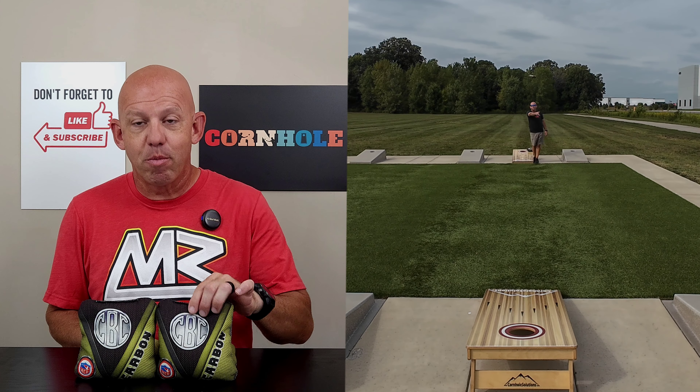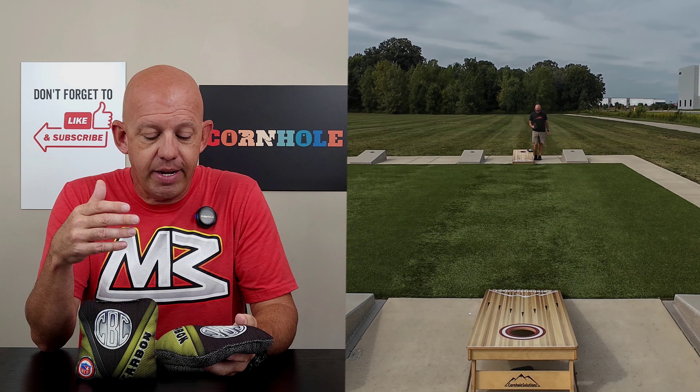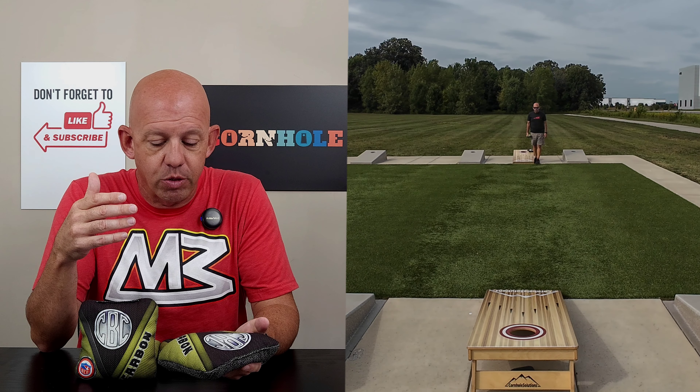Hey, Mike with Mike's Bags, and today I am reviewing the Carbon by Cornslinger's Bag Company. Let's go ahead and dive in and break this bag down, and we will start with the materials.